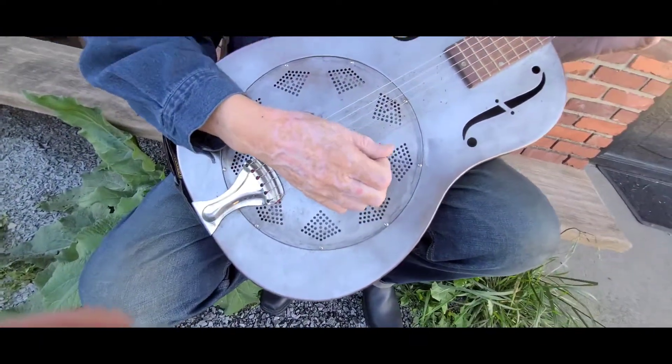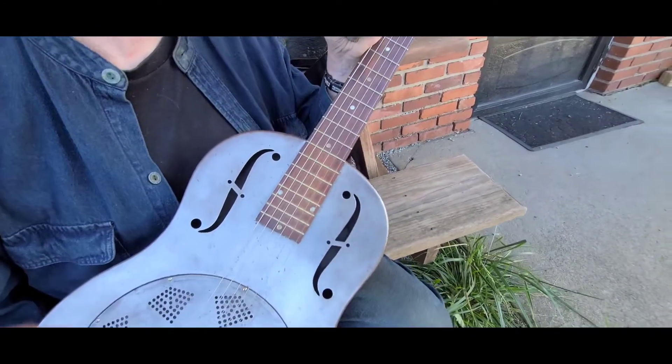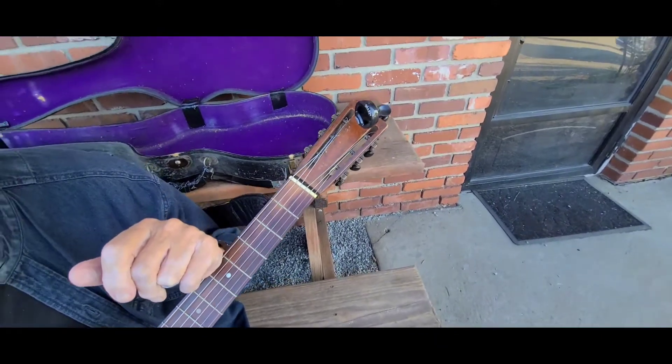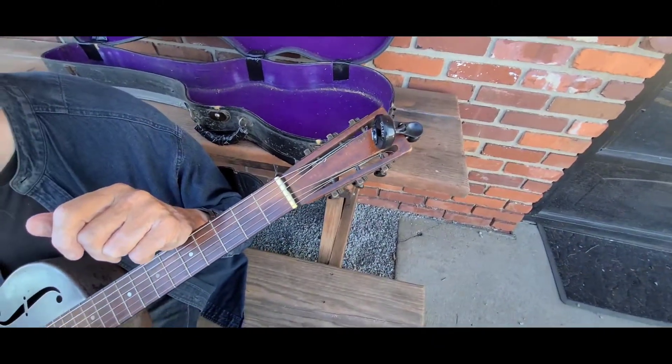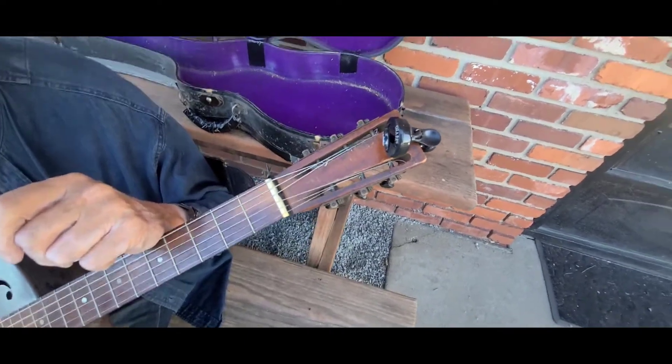How did you come about this? It was an ad in the Pittsburgh Press, way back in 1973. And this family knew I liked these resonator guitars, and this lady saw it in the paper.